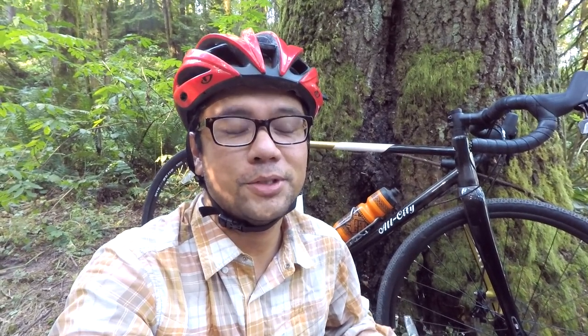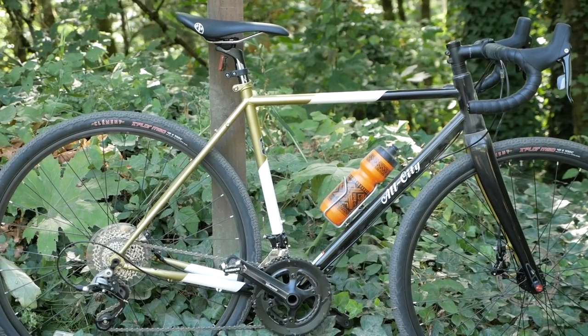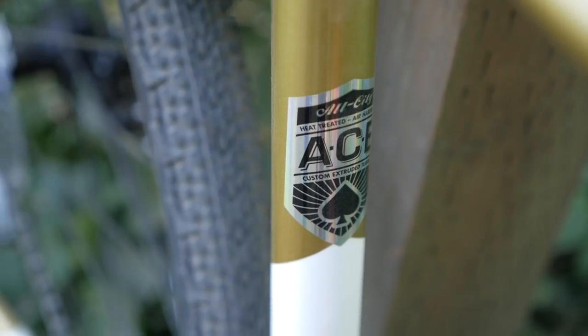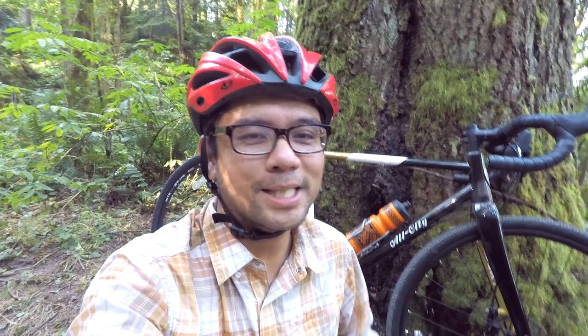Hey there, Pathless Peddlers. In this video, I've got another exclusive bike review just for you guys. We're going to take a look at one of the most hyped bikes at this year's Saddle Drive, and that's the All City Cosmic Stallion. Is it as magical a bike as it sounds? Find out in this video.